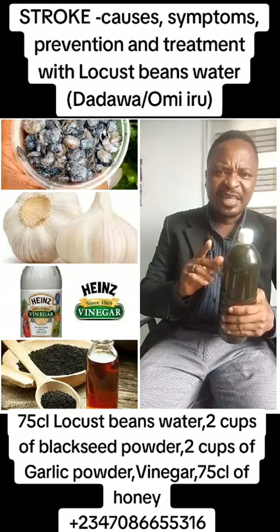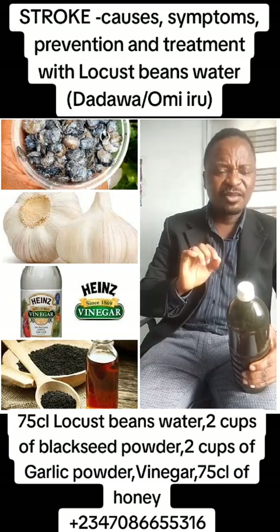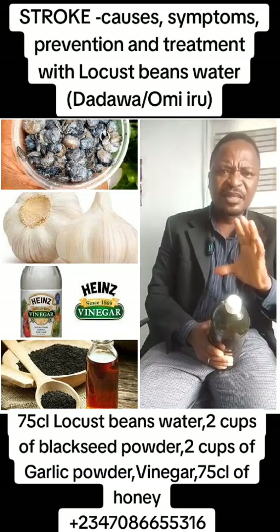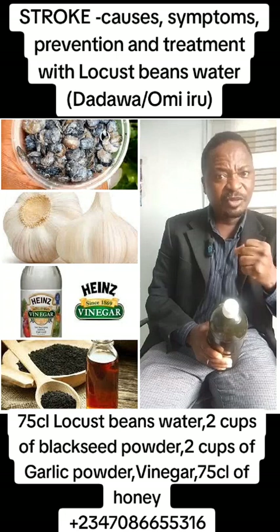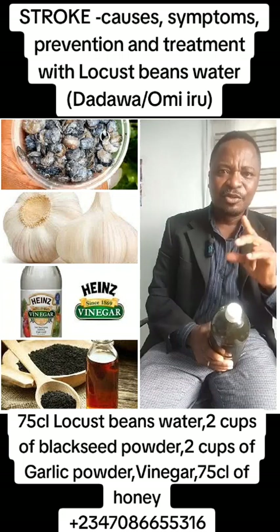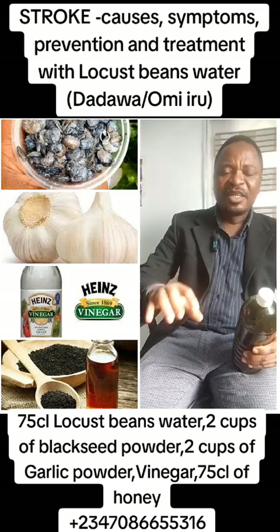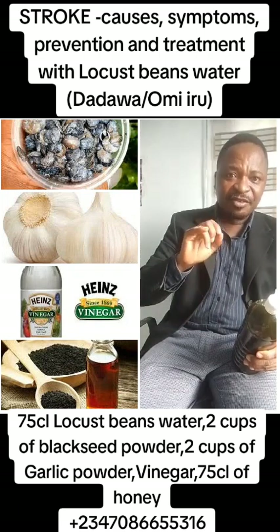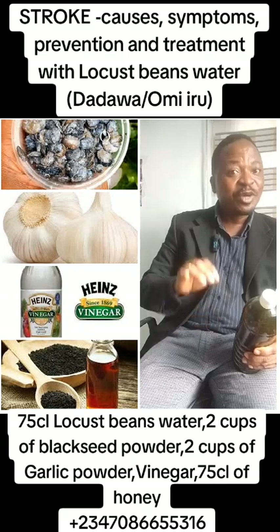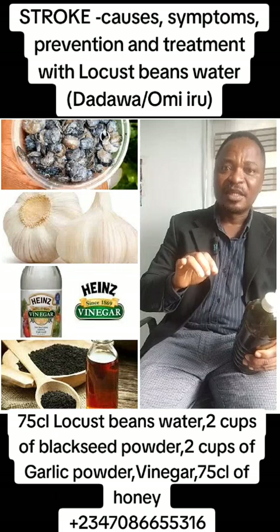Get seven cl of dadawa water, also known as omiyuru. Then two cups of garlic powder, or you pound your garlic and make it a fine powder. Also black seeds powder, two cups. Then pour them in a pot and cook them with one liter of vinegar — not water, not anything else. Vinegar. That is the therapy.